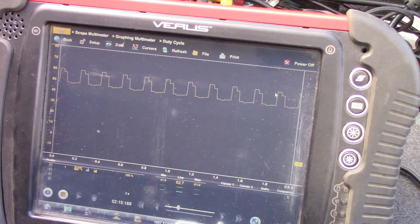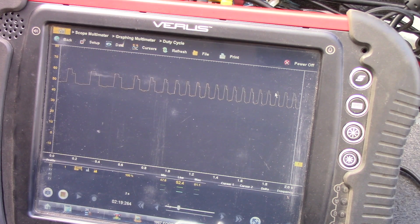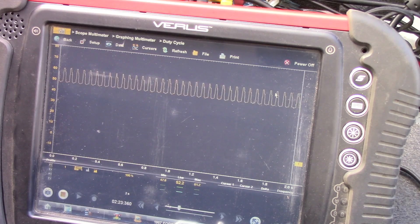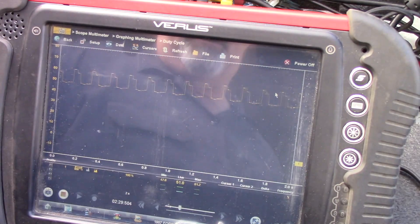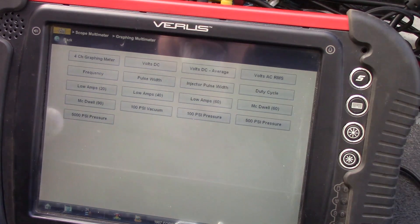It looks like it's taking a little bit of a load. It's definitely running a lot better — totally smooth. It's not really a square wave pattern, but it's not dropping out at all. These repairs got this thing running, purring like a kitten.